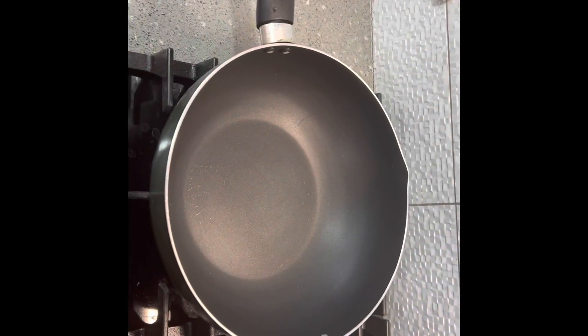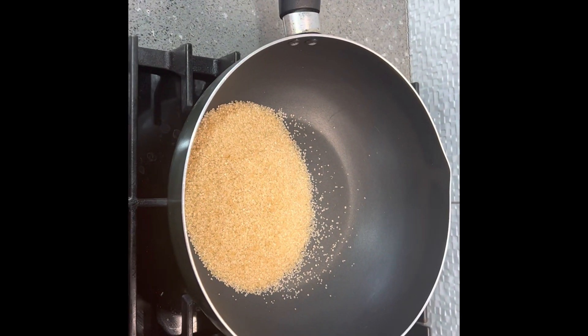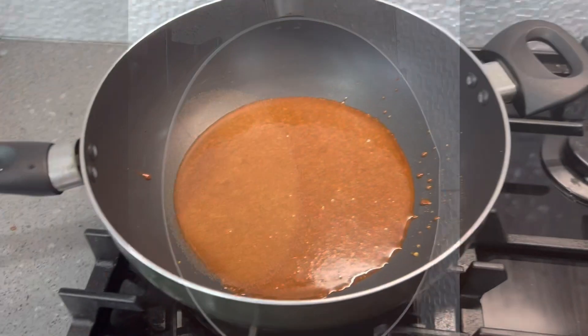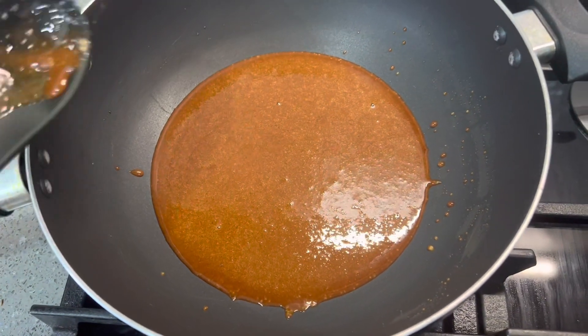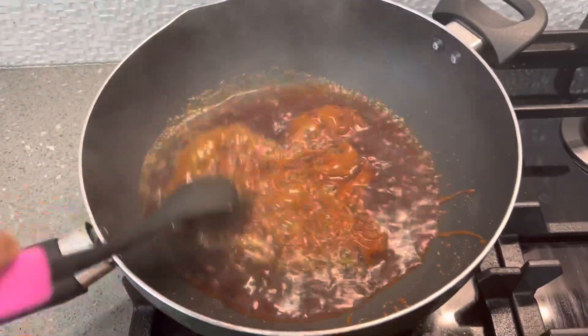Now in a cold pan, we'll add our sugar and let that heat up and caramelise really nicely. If you prefer it sweet, you can add more than 1 cup of sugar, but this is how we like it. You can see that it's all caramelised really nicely. Don't be afraid of that burnt smell — you do want it to caramelise really nicely because that's where the taste comes from.